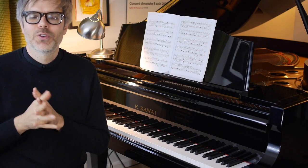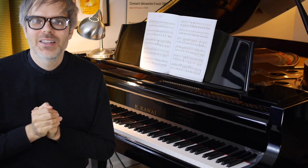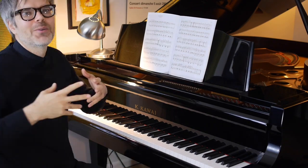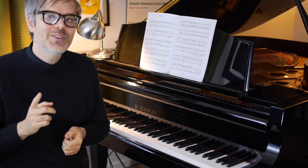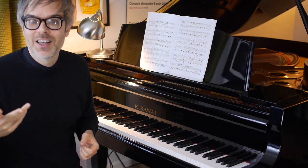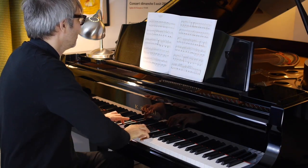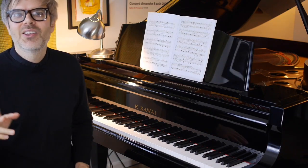Oftentimes when people are first working on this piece, they can't resist the temptation to just forget about those rests that Bergmuller wrote there. He wrote a quarter note with an eighth rest, then a quarter rest, then another eighth rest — so he wanted some silence here. Resist the temptation to over-sustain.